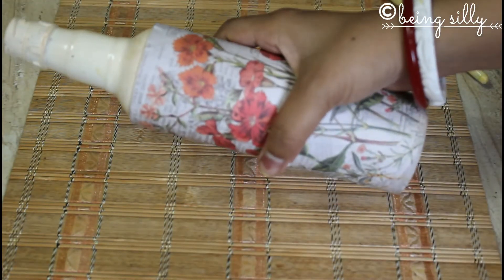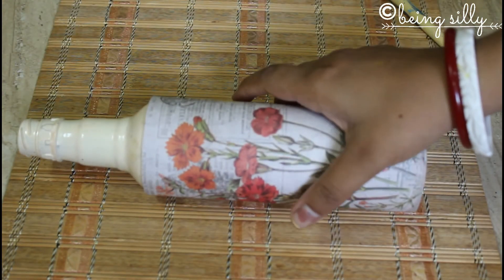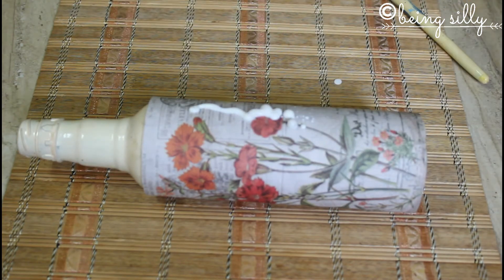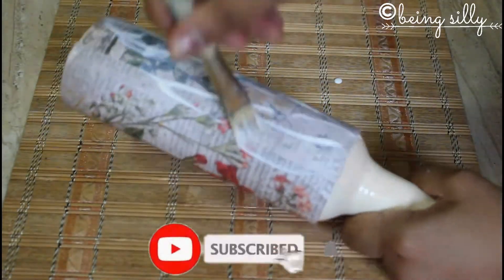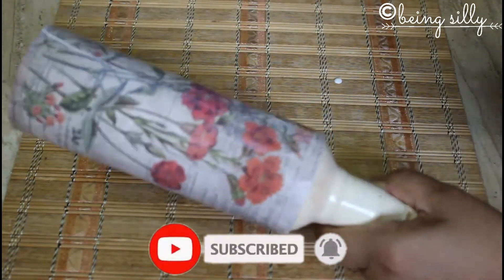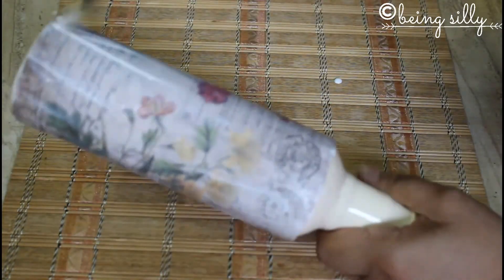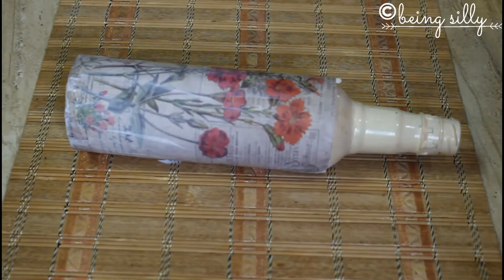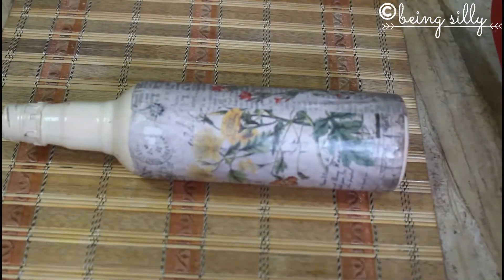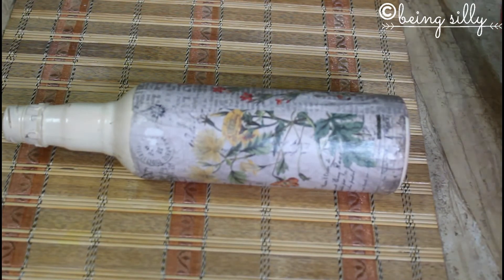Now that the decoupage paper has been stuck, it's time to add some gloss to it. Pour some glue on the paper and spread it across with a brush. Decoupage paper and glue have a quality that when you wet the paper with the glue it won't tear off, unlike any regular paper. Now let this dry for about an hour or two, and once dry you will see it has got a nice glossy shine.